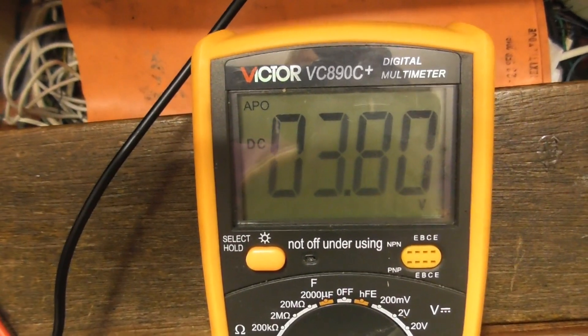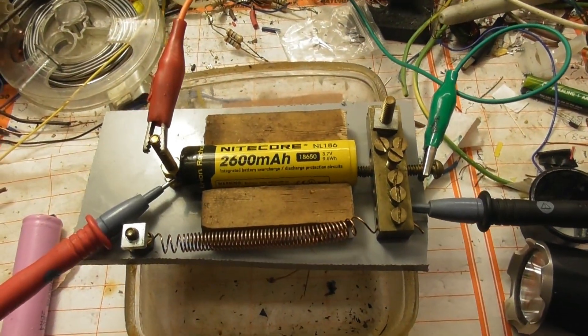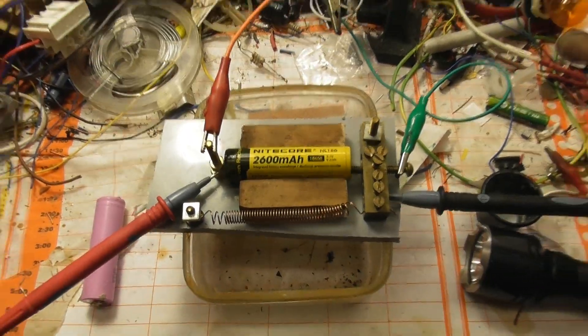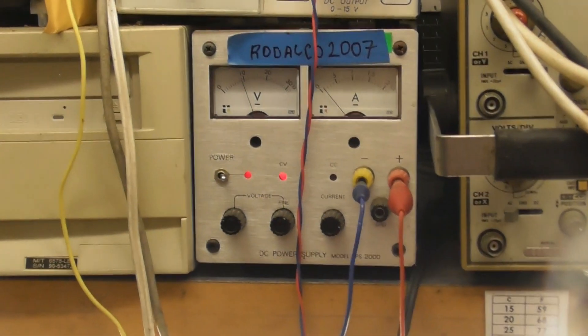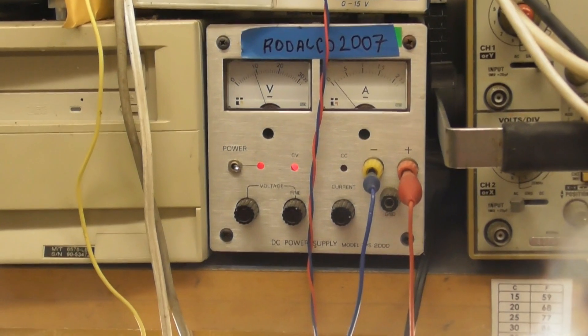The battery voltage is at 3.8 volts at the moment, and it has been going for about 3 to 4 hours. I don't want to overcharge the battery, so that series resistor is quite simple and it does the job — so you can limit the current. The power supply can put out 10 or 12 volts and you don't damage the battery.